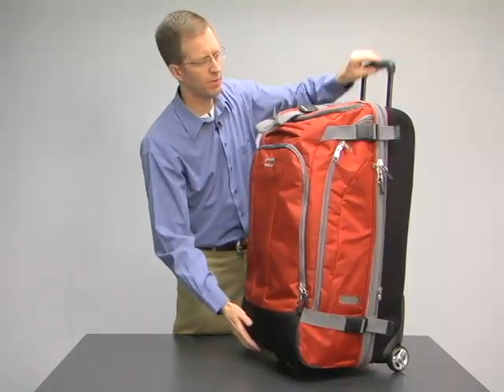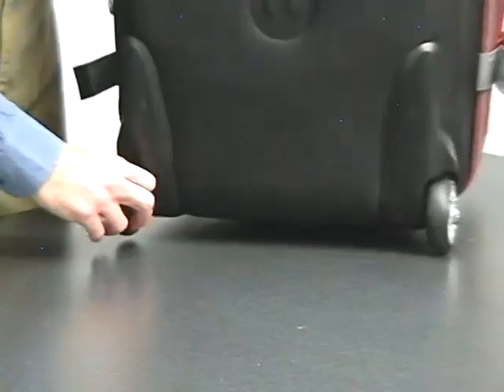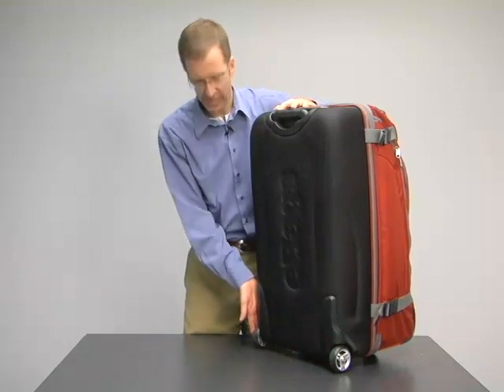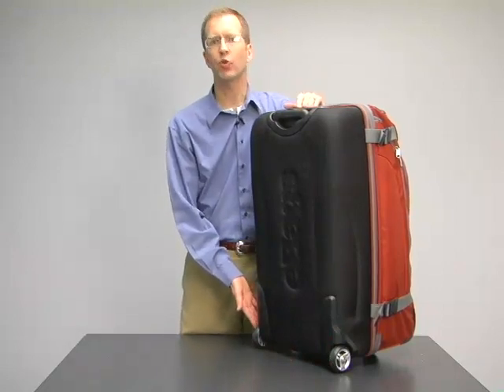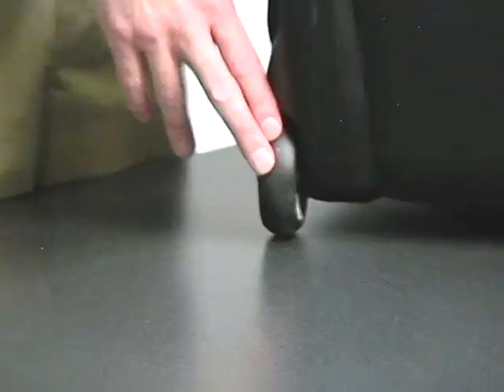For the wheels, you want to make sure they're placed as far apart as possible on a bag. On the TLS series, we use a soft PU wheel set all the way out to the outside of the bag. This gives you improved stability, and from the material we use, the bag is quiet when you're rolling it down the concourse.